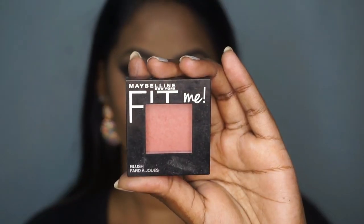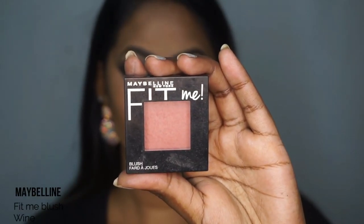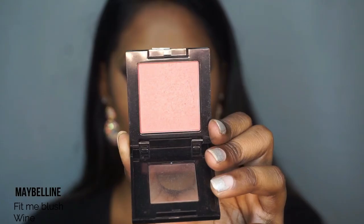I'm taking the Maybelline Fit Me blush in the shade Wine and just applying that to the apples of my cheeks.